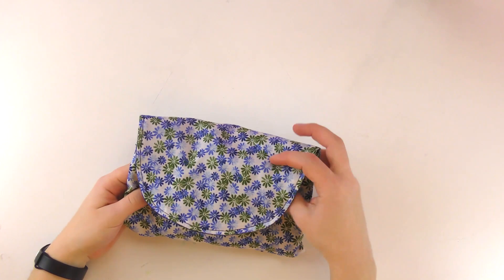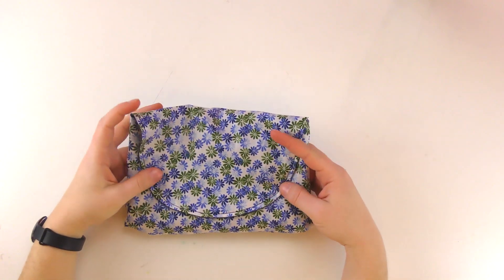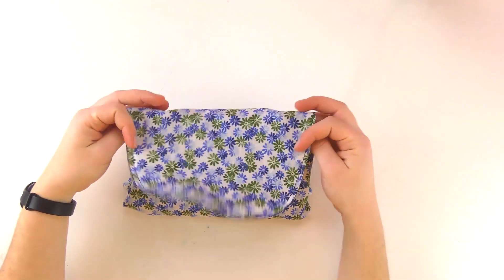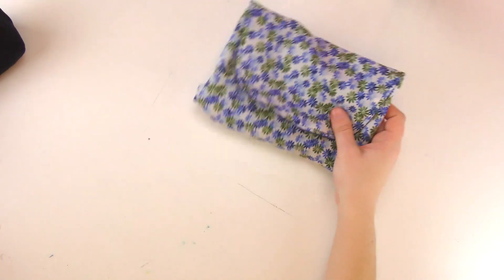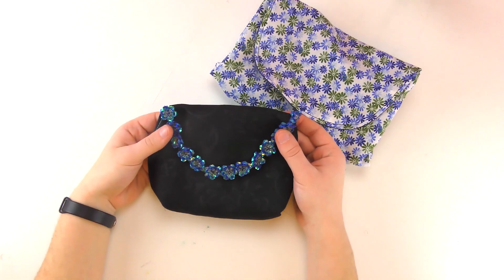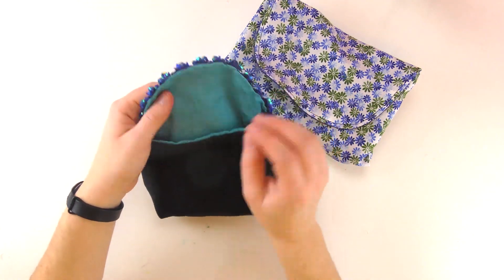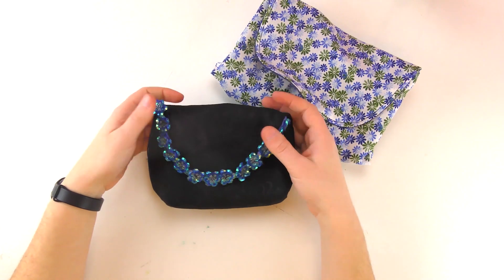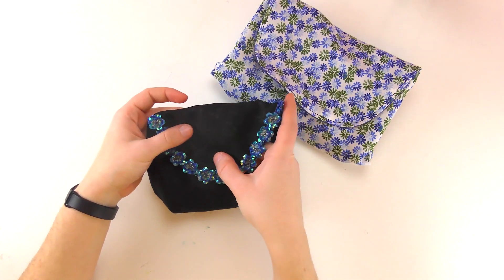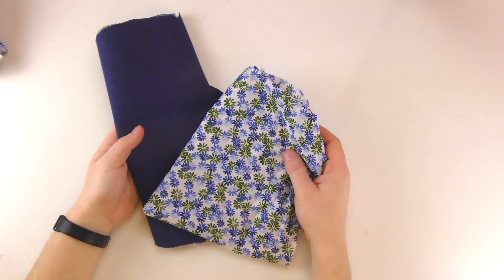Today I will show you how you can make a little baggie for your makeup, for example, as a pencil case or whatever you actually want to use it for. The shape, the color, and the pattern is up to you — you can use whatever. I did two different ones so you can see how much you can actually customize and how much the result is really up to you. So let's put these aside and take our fabric.